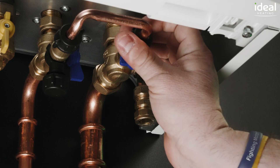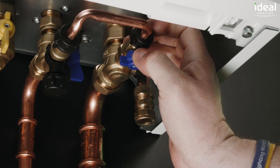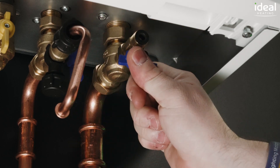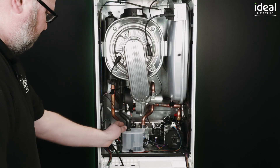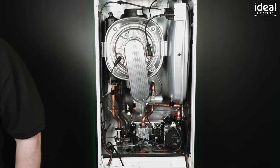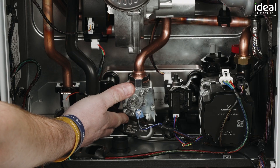The built-in filling loop makes a great drain point rather than using the drain on the hydraulic block. The gas valves are non-adjustable, meaning there are no lengthy commissioning processes setting up the gas valve either mechanically or electronically.